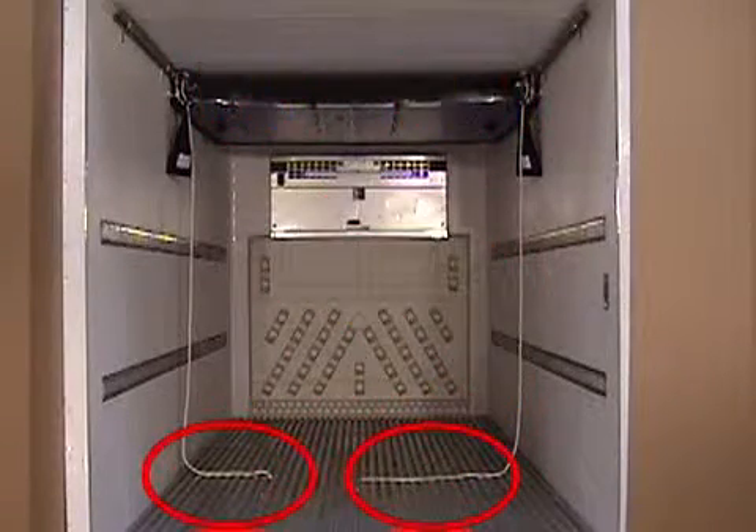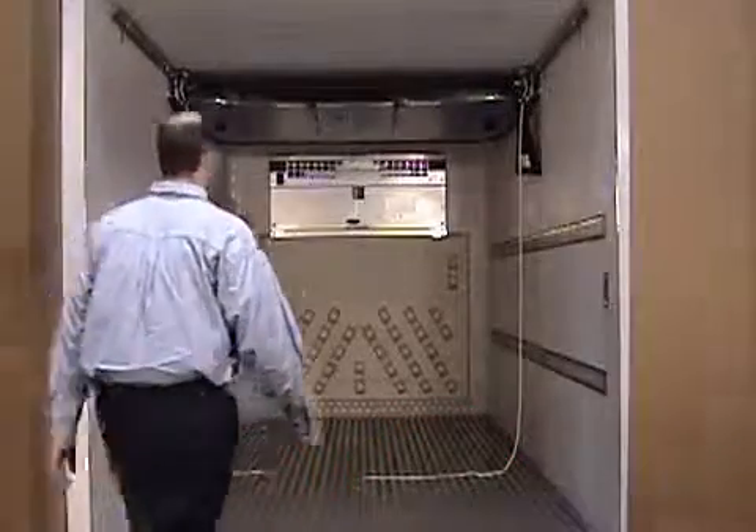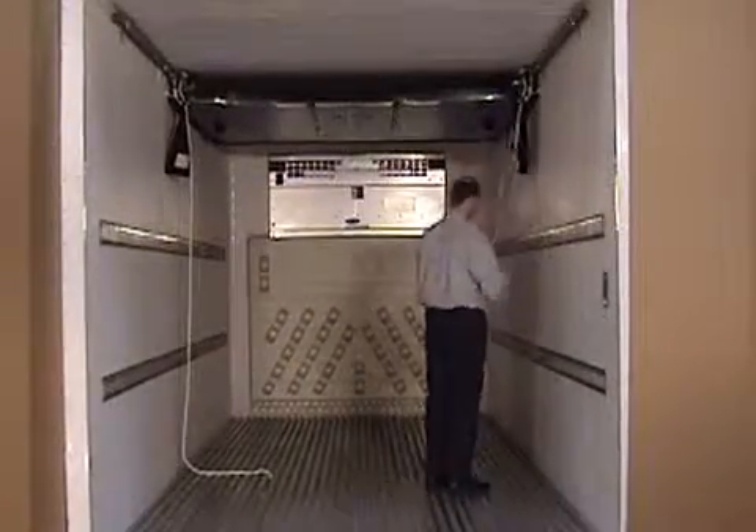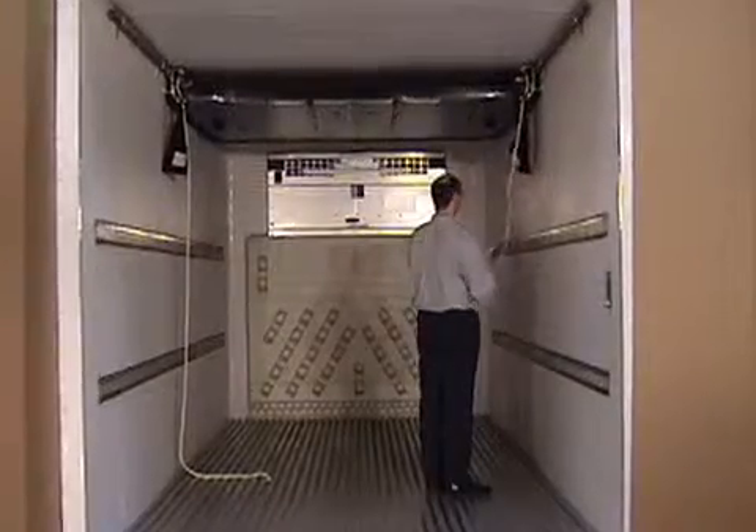The ropes should never be left on the floor. If the rope bags are missing or damaged, simply throw the ropes on top of the bulkhead.